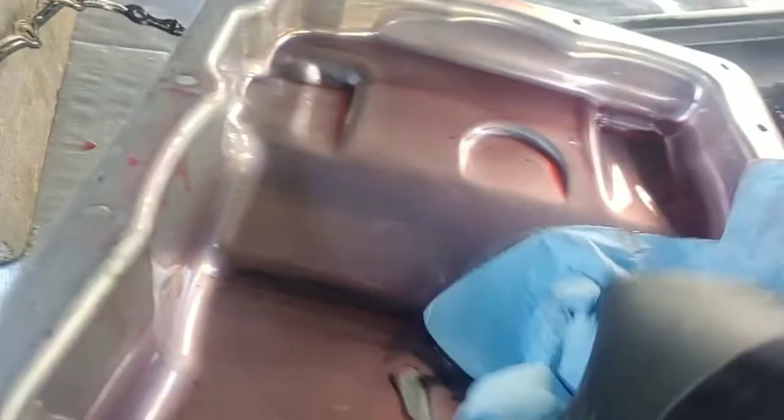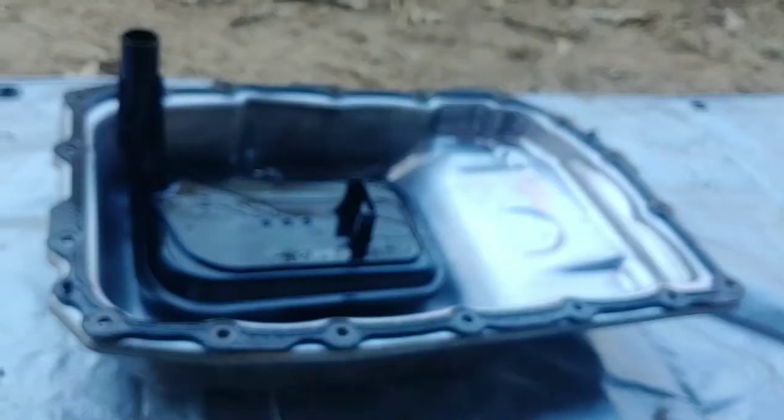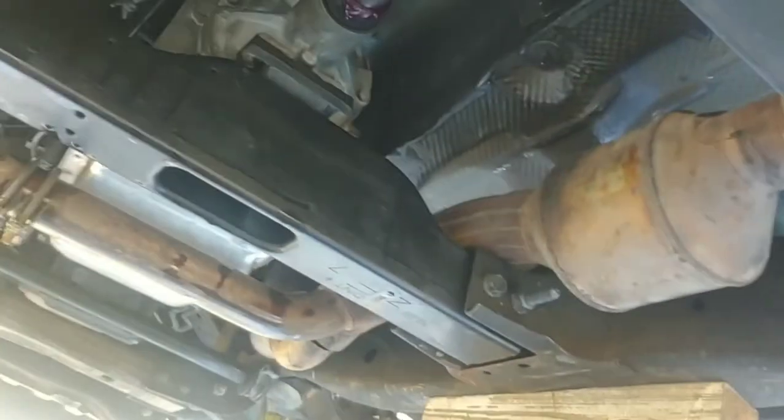Look for metal on the magnet inside the pan — it looks like I got some, which is really disappointing. I'll tell you why later. You can take a towel and wipe out the pan, take a picture if you want. After you've removed the pan, gasket, and filter, wipe it back down and then put the pan back on and hold it up there with a couple of bolts.